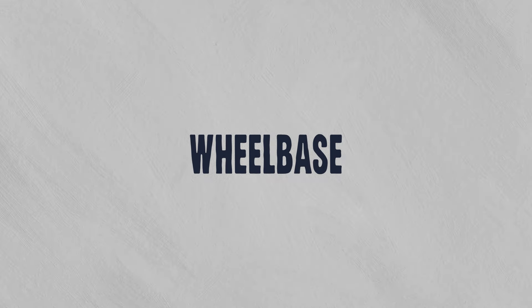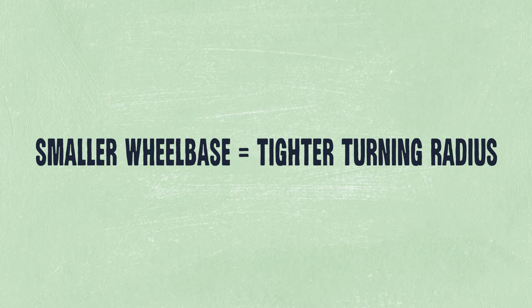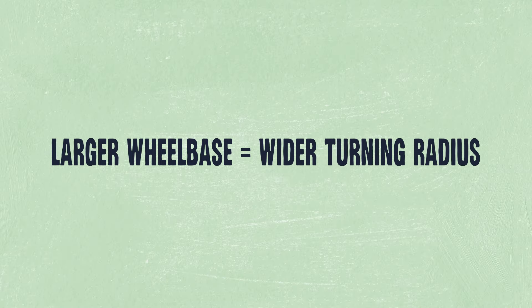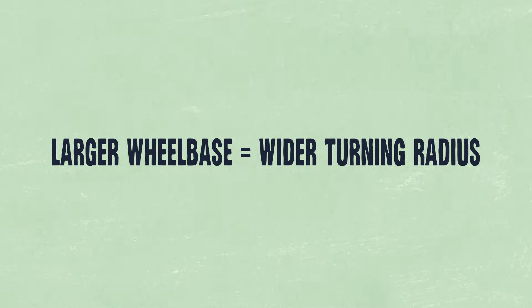Let's talk about wheelbase. If you've started your research journey already, you've probably come across people screaming from the rooftops that wheelbase is one of the most important factors — and that's true. It really affects how your setup feels to turn and pump. In general, a smaller wheelbase will have a tighter turning radius, while a larger one will have a wider turning radius.